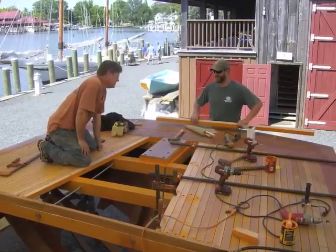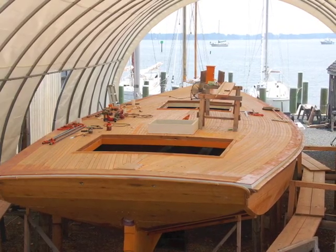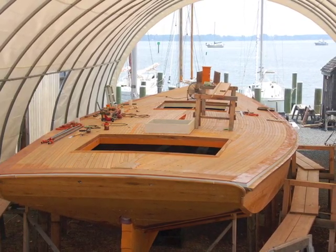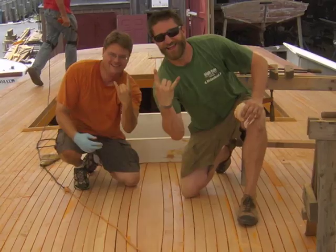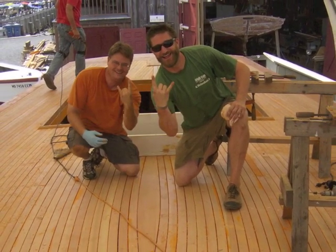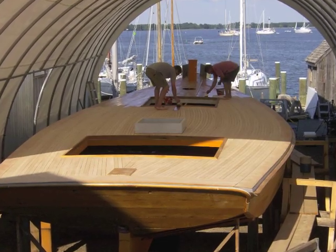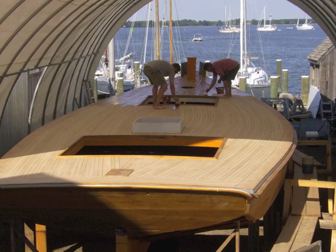In the last installment of the Rosie Parks update, the shipwrights were fitting the bezel for the doghouse and continuing the planking of the deck. By early June, shipwright apprentices Ken and Chris were finished decking in the aft portion of the boat. With the deck planks fully installed, the shipwrights could focus their attention on sanding and sealing.